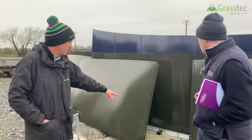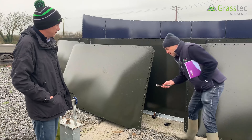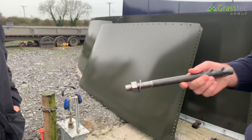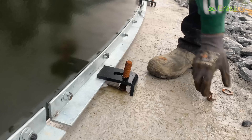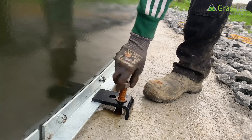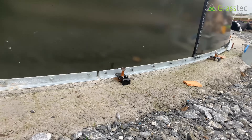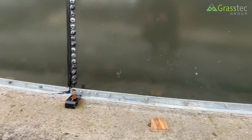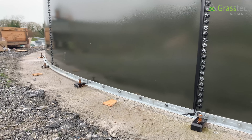That's the rag bolts there. Once they're set in the concrete, they stay there. Sometimes the foundations can be off when we come out, so we may have to do a bit of correction before we pour the concrete. The rag bolts are positioned every four feet along the foundation. That's then left to set for maybe a week before we come back to start fitting the panels.